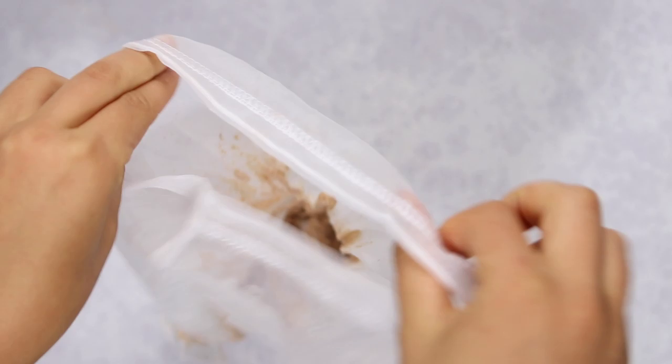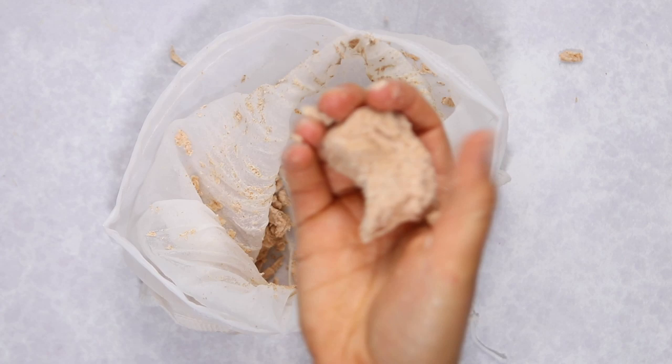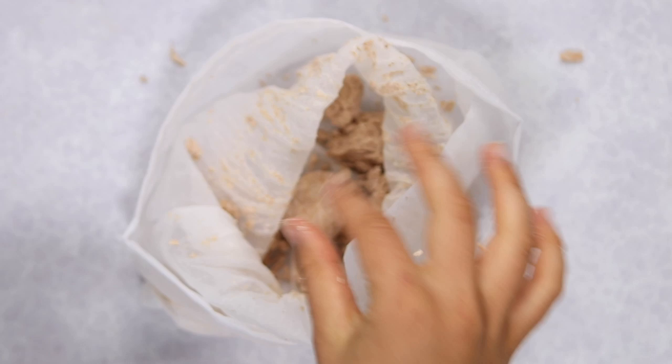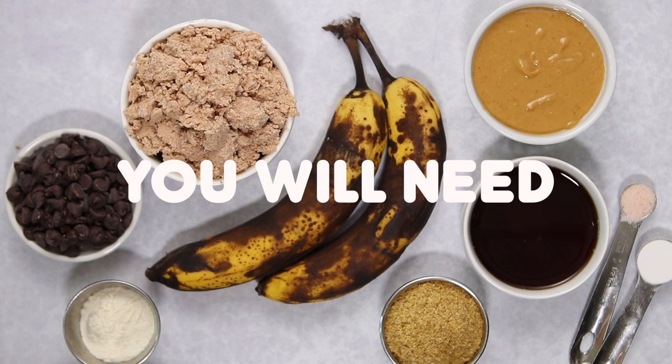Now, don't forget we have almond pulp — it's the leftover almond fiber with a weird brown color, but it's actually pretty usable in certain recipes. I'm going to show you how to make almond pulp cookies in a moment. If you don't have enough pulp to make cookies right away, you can store it in a tupperware and freeze it, then defrost it when you're ready.